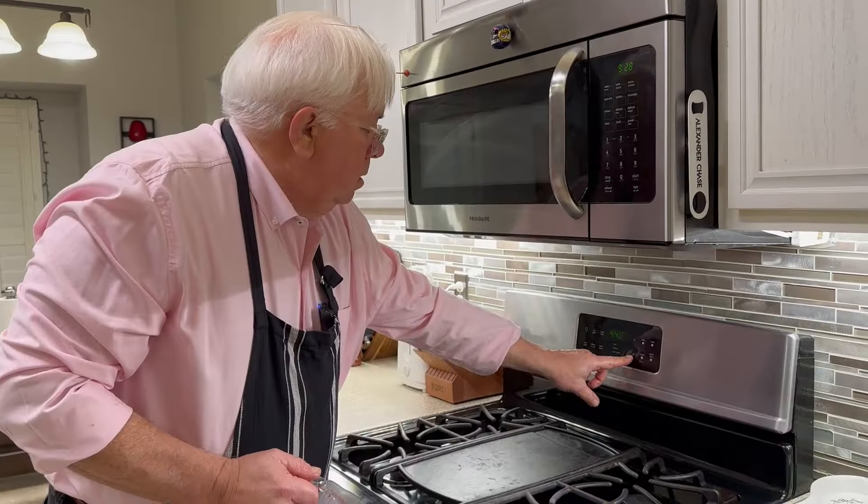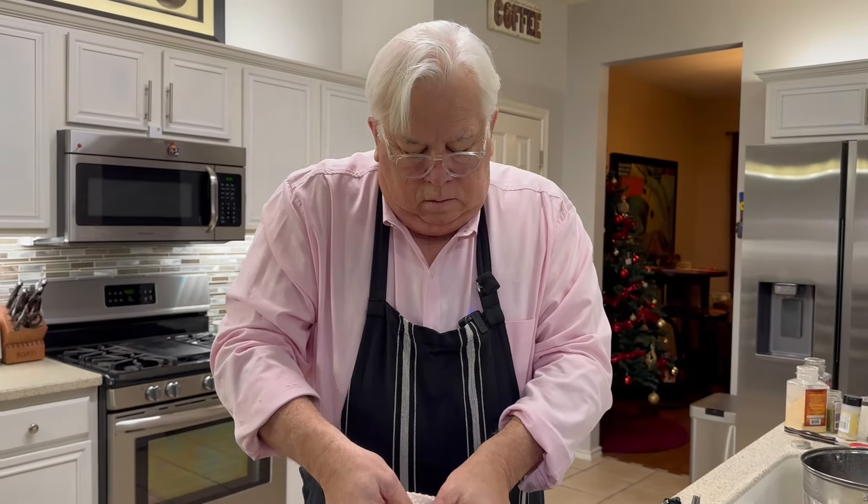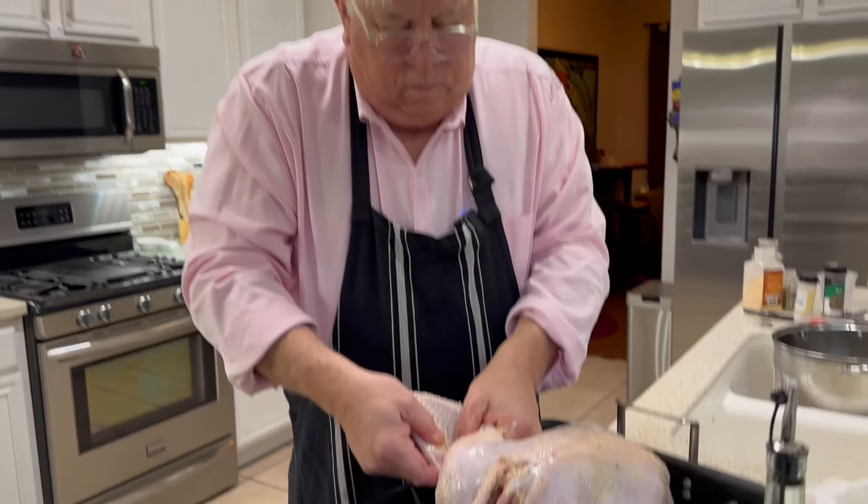Mr. Benevol is a professional in the kitchen, so don't try to imitate his technique. Today Mr. Benevol will demonstrate how easy it is to cook a turkey.